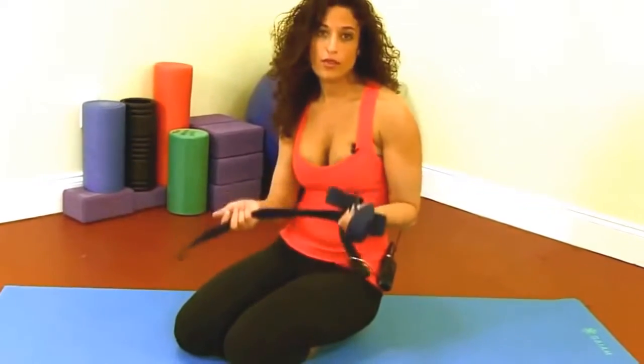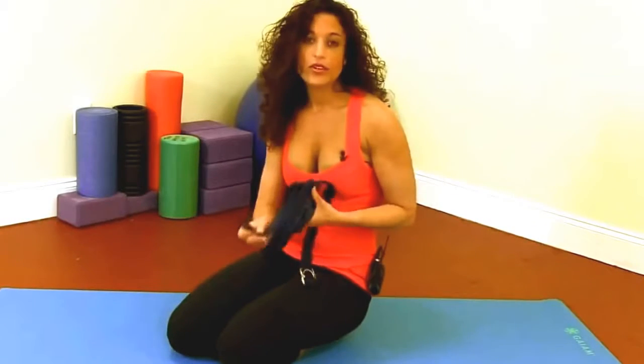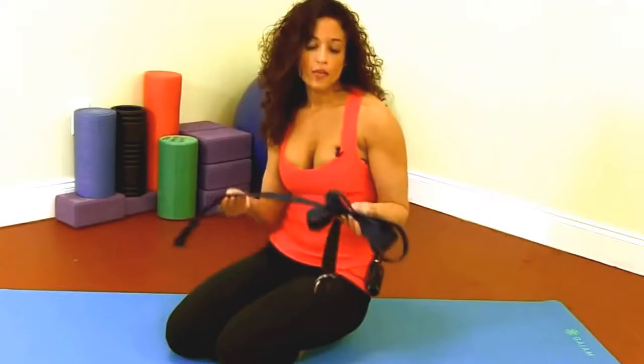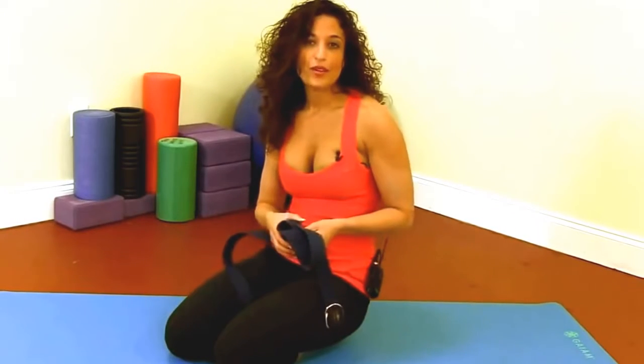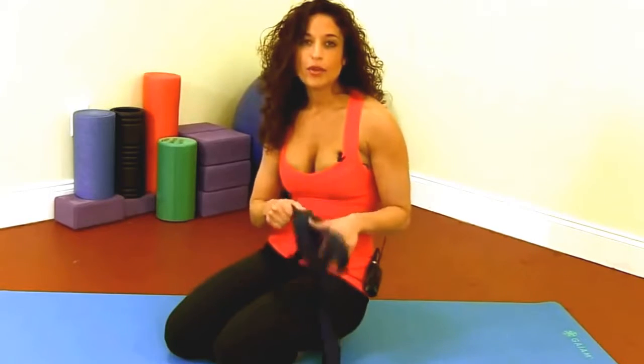The next pose we're going to do, we're going to use a strap or a yoga belt. But if you don't have one of these at home, one of the best alternatives I've found is a bathrobe belt, or a karate belt, or you can even just get a regular belt from your pants. Anything that will not have too much elasticity to it — don't use stretchy bands because that's not going to give you enough pull.